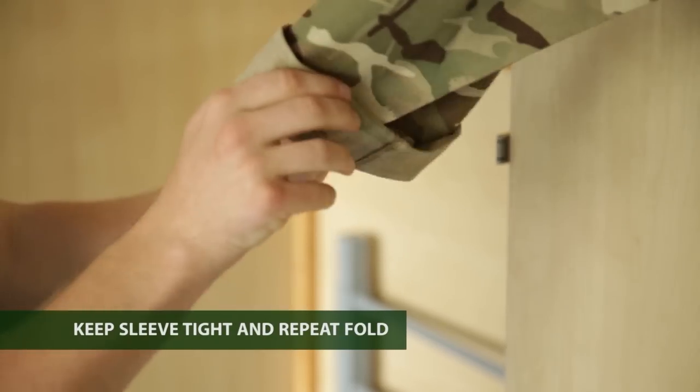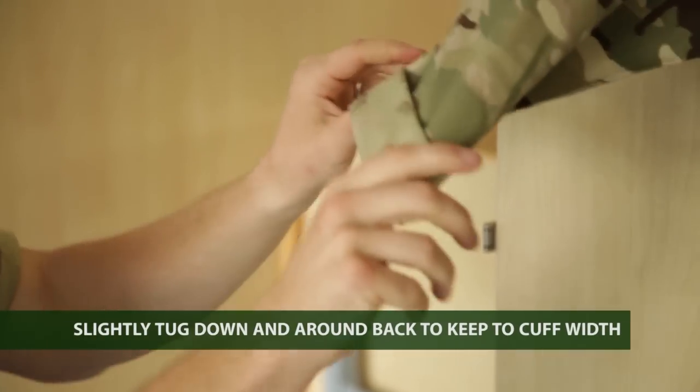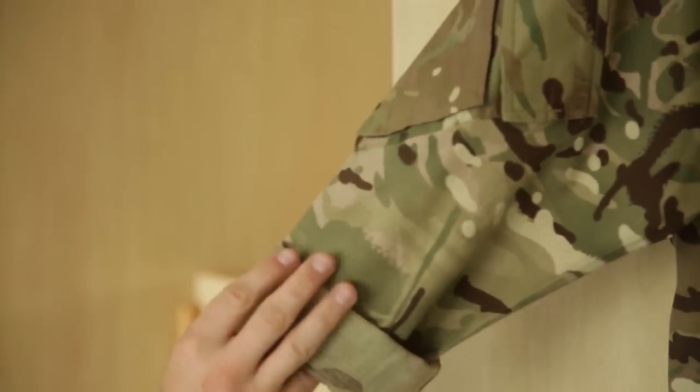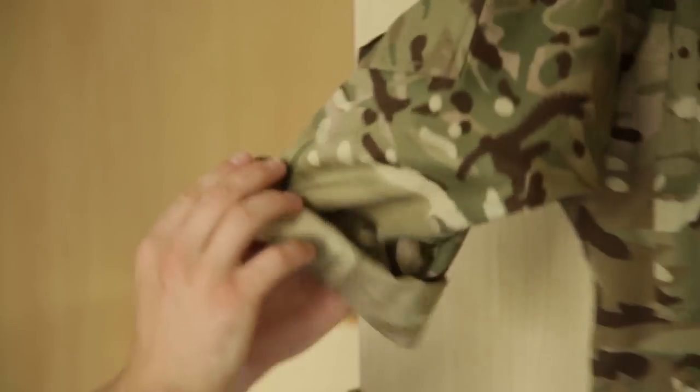Keeping it nice and tight with a crease running up the front, we pull and fold again. Just slightly tug down and around the back so it stays at a cuff's length. We carry on each time, pulling it nice and tight after every fold, so it's nice and flat all the way around.